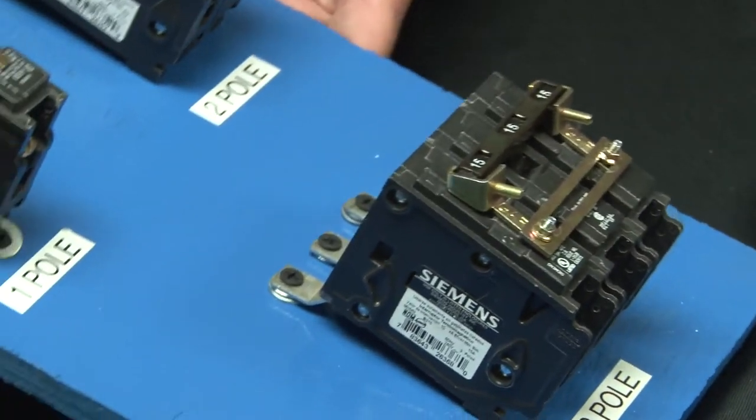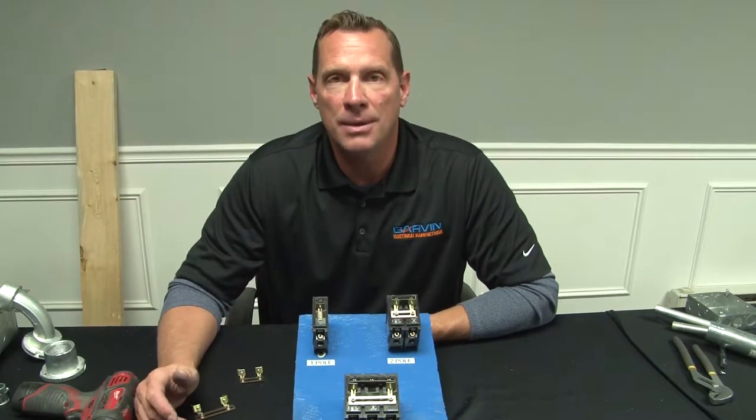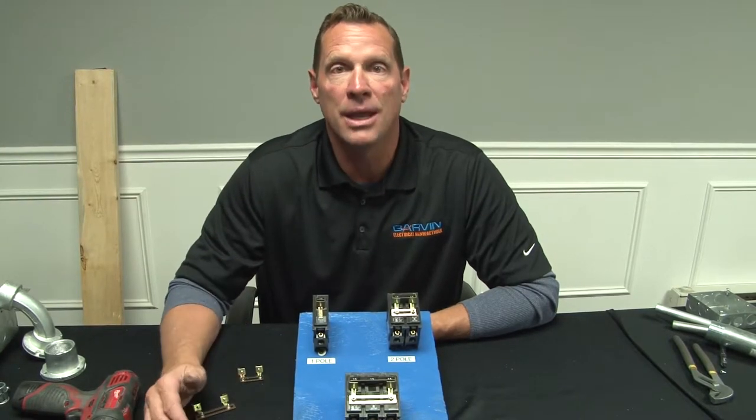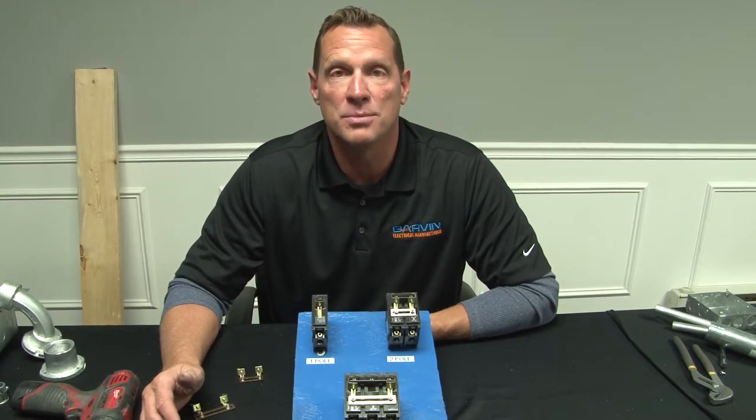These work with GE, Siemens, Cutler Hammer, Cooper — you name it, it fits any breaker. Only stock one lock — make it a Garvin Industries breaker lock. For these and other great products, be sure to visit us online at GarvinIndustries.com.